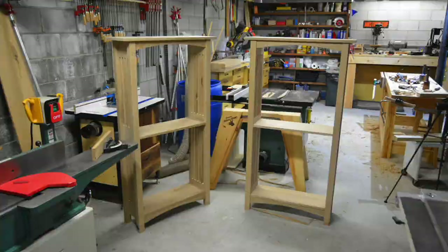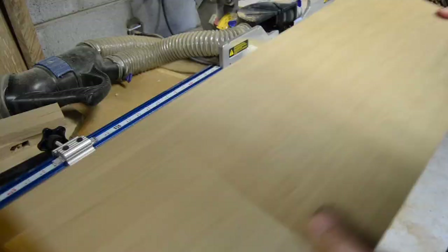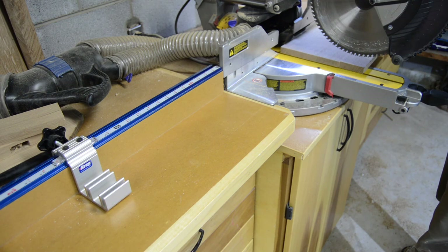Now that the carcasses are together, we can go ahead and cut the shelves to the final length — first taking a clean cut off one edge, and then using a stop block to position them all to end up the same.